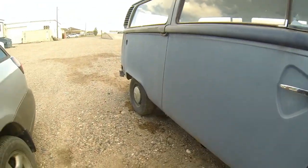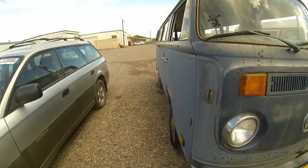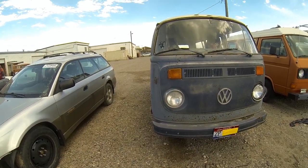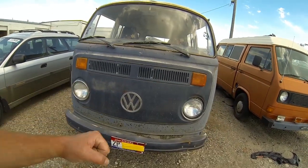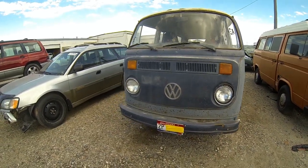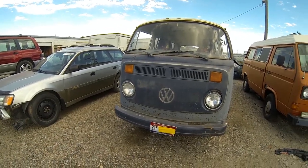Tires on this side of the bus hold air and it rolls freely. We drove this bus just a few miles — first and second gear work, but the shift mechanism and shifter are really sloppy and it doesn't want to go into third or fourth. I'm assuming it's probably the coupling on the back end of the shifter where it bolts up to the transmission.